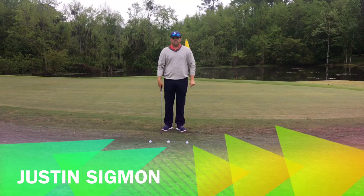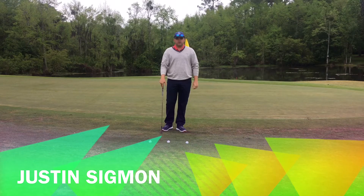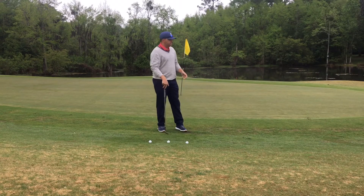Hey, my name is Justin Sigmund. I'm the head PGA professional here at Stone Creek Golf Club in Valdosta, Georgia. I'm here today to show you a shot that a lot of people struggle with, that I see a lot of amateurs here at the club — the short-sided chip shot.